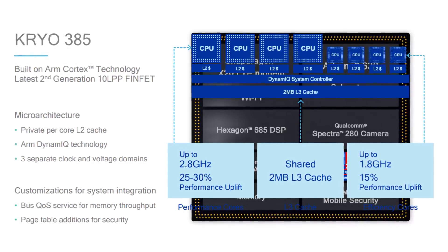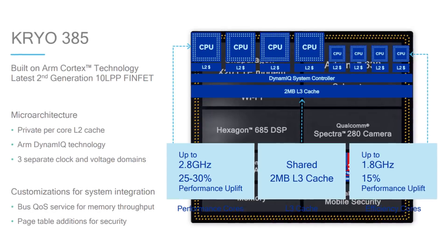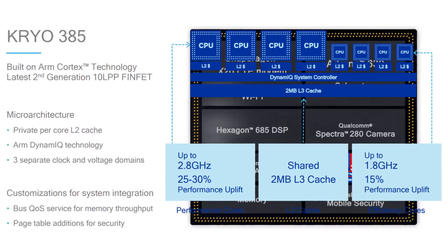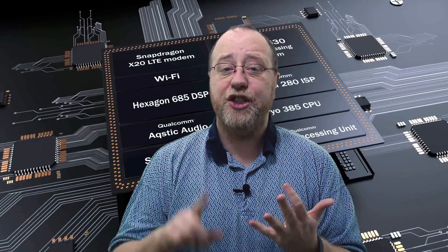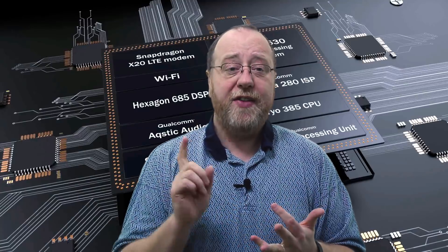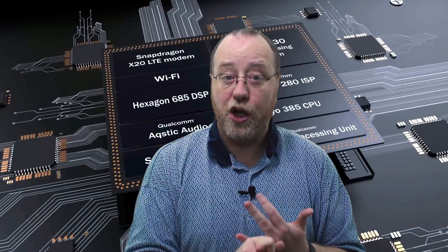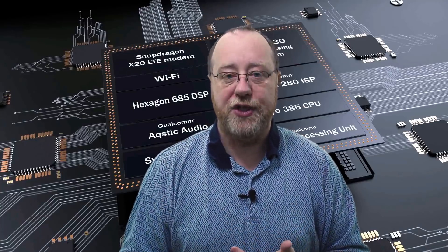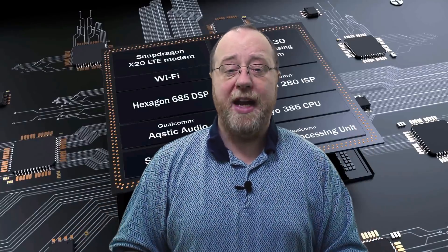We've got four high-performance Cortex A75 cores running at 2.8 gigahertz, and four power efficiency Cortex A55 cores running at 1.8 gigahertz. Each of the cores have L1 and L2 cache. The L2 on the bigger cores is 256K per core, and 128K per core for the A55 power efficiency cores. Beneath that, there is an L3 cache of two megabytes.